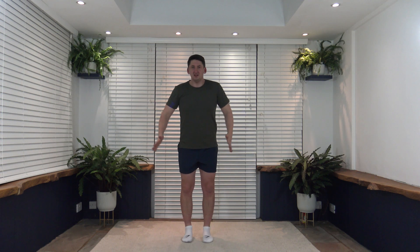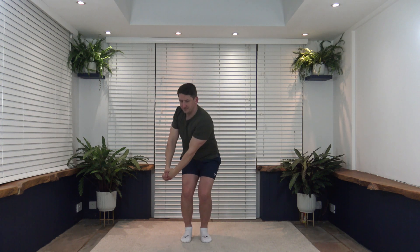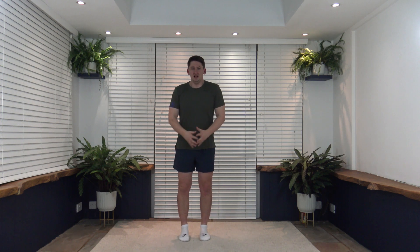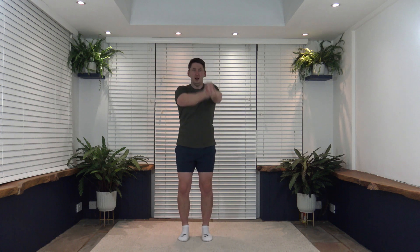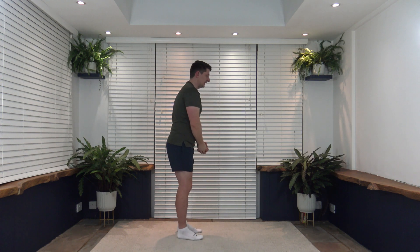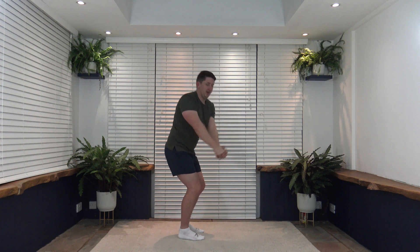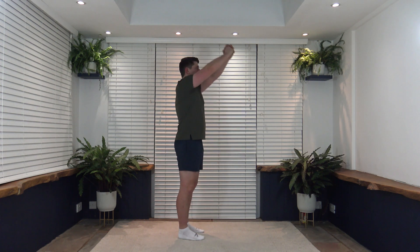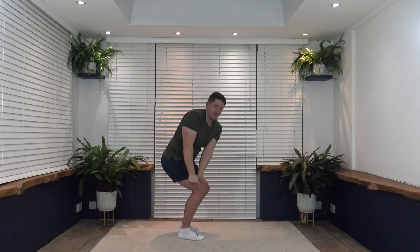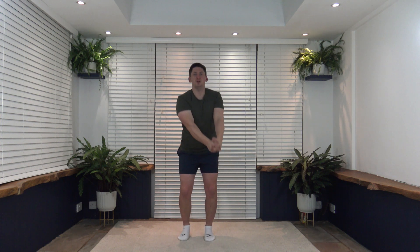Next exercise — feet just shoulder width apart, arms up, rotate down, come back, rotate back down the other side. If you don't like that, you can just do rotations side to side working the obliques. Let's get ready — three, two, one, let's go! Almost like a narrow wood chop. Slight bend of the knees — I'll go side-on so you can see — push those hips and bum back. Face towards where you're turning, keep that core nice and strong. Well done, fantastic stuff!